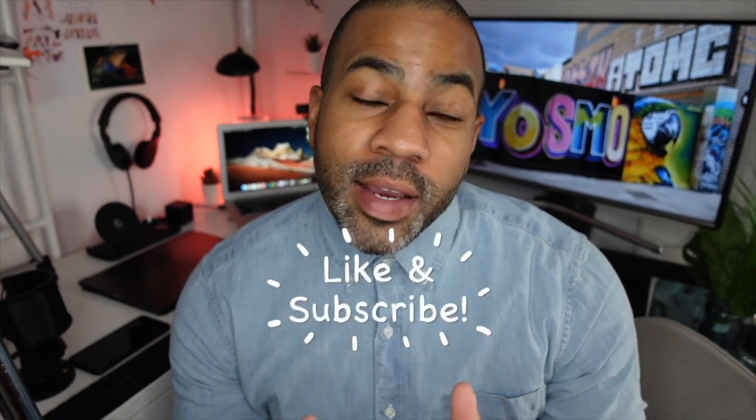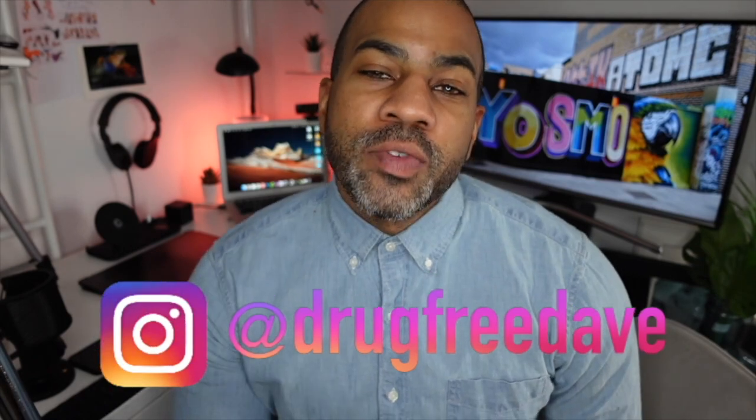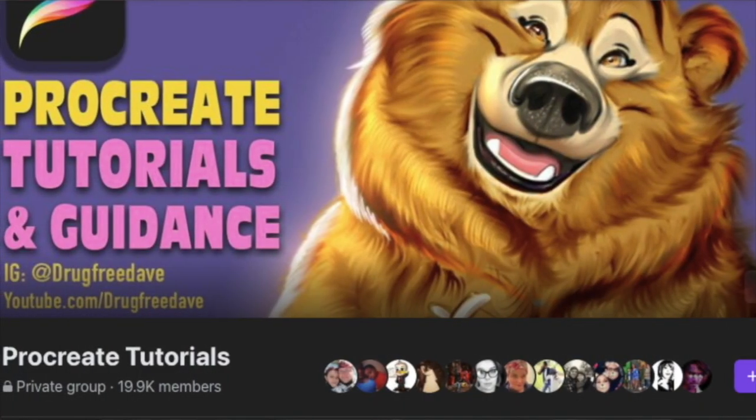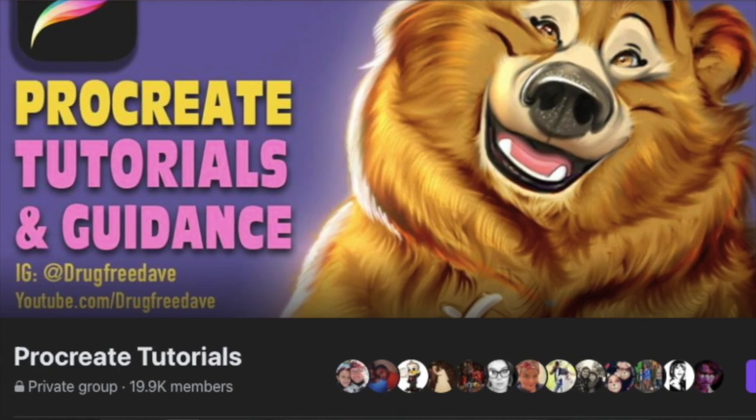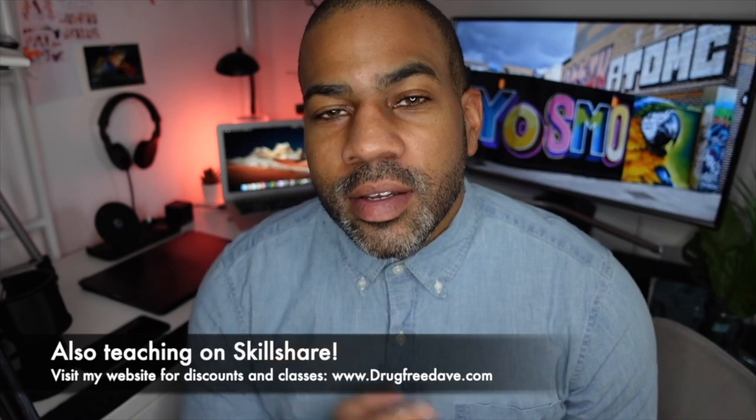Thank you so much for watching the video. I really appreciate you. Be sure to like and subscribe. Follow me on Instagram at DrugFreeDave. And don't forget to join my private Facebook group, Procreate Tutorials and Guidance. Check me out on Facebook. Hopefully I'll see you guys soon. And as always, keep drawing, and I'll see you in the next video. Bye.